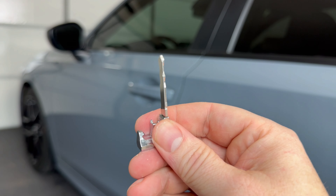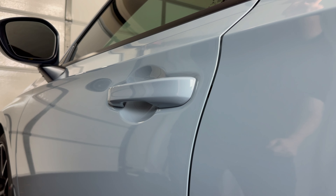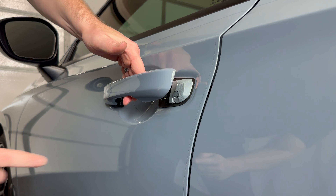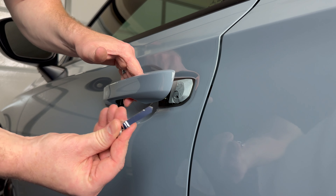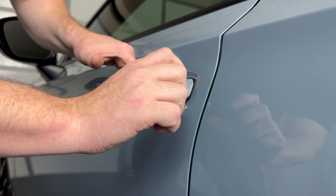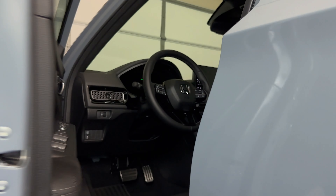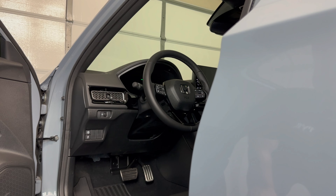Now we're going to use the emergency key to open the driver's door. Taking a look at the driver's door, we need to pull the door handle open. If we look in here we can see there's a hidden key cylinder. We'll take that emergency key, put it in that cylinder, and turn it to the right or clockwise — that's going to unlock the vehicle. Now we can open it.